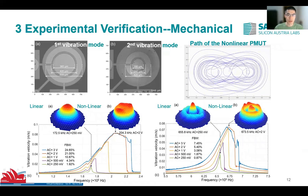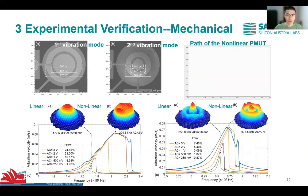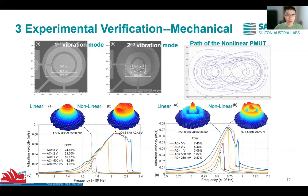A laser vibrometer is used to calibrate the frequency response of vibration velocity. In these experiments, a 15-volt DC bias is applied on the chip, and a chirp signal with different AC amplitudes is applied. With the optimized electrode design, the fractional bandwidth of the first and second vibration modes are tested. When the AC signal is up to 3 volts, the fractional bandwidth for the first and second vibration modes can achieve 24% and 7.4%, which is increased by 12.8 and 8.5 times larger than its performance in linear working conditions.